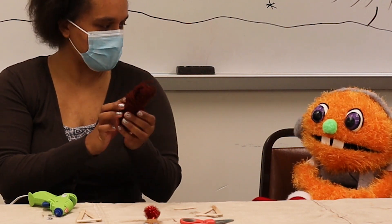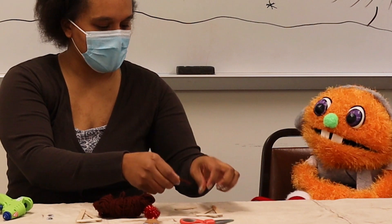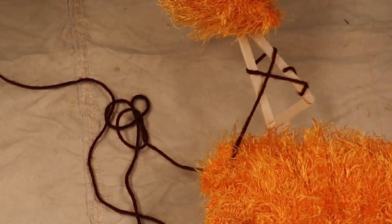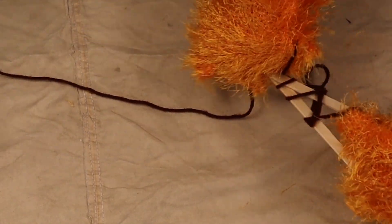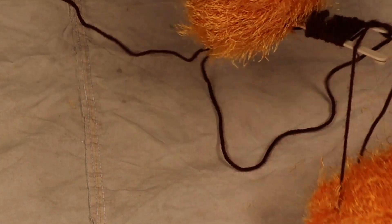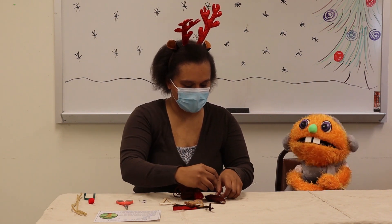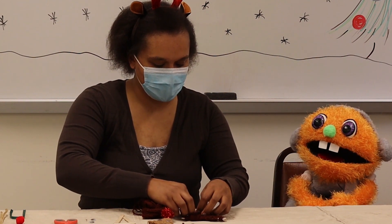Now our next step is to grab our yarn — this part you get to do! We're going to take the yarn and tie it around here so we have a place to start and it won't come off. You can wrap it however works best for you — a little down here and then a little to the top. You did a great job of tying that! Now I'm going to cut it and tie it off for you. There we go, all ready for our next step.